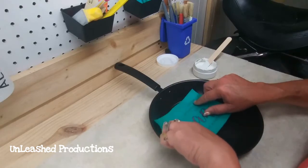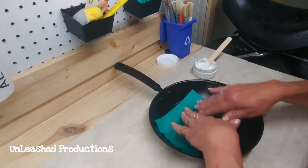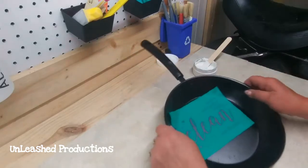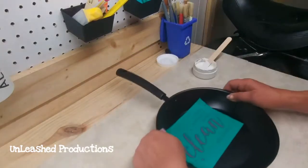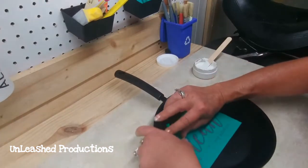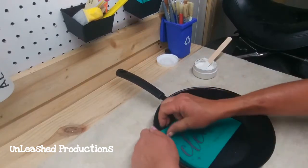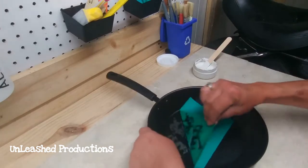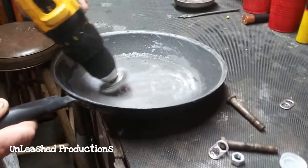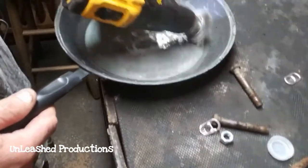I wasn't quite happy with the placement, so I looked at it and decided I needed to reposition it. That's a great thing about these transfers — they're self-adhesive, you can peel them up. But remember I said non-stick skillet? Yeah, I don't know why I pressed it back down — and there came the spray paint off with it.